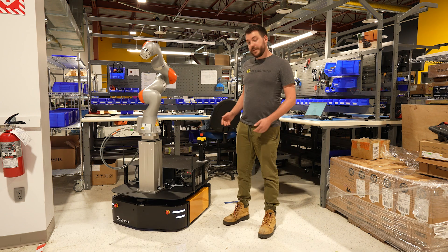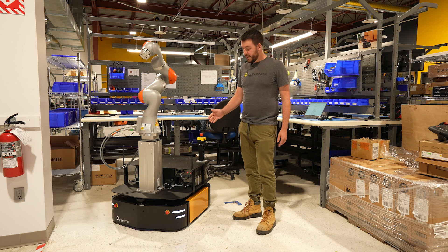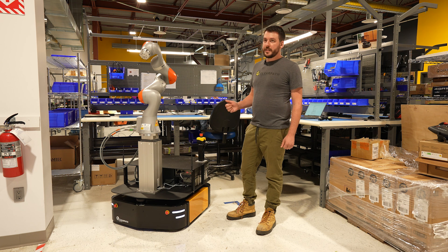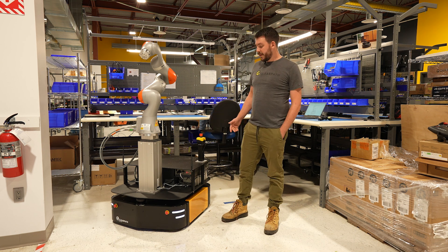This integration is based off of our Ridgeback omnidirectional platform. This platform is currently being powered by just our base computer — it's an i3 processor, 16 gigs of RAM and a 250 gig hard drive out of the box. It is running ROS Noetic at this time.